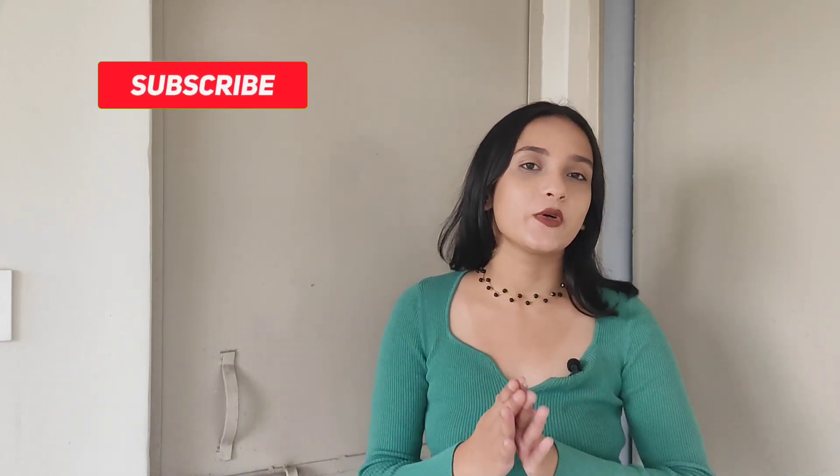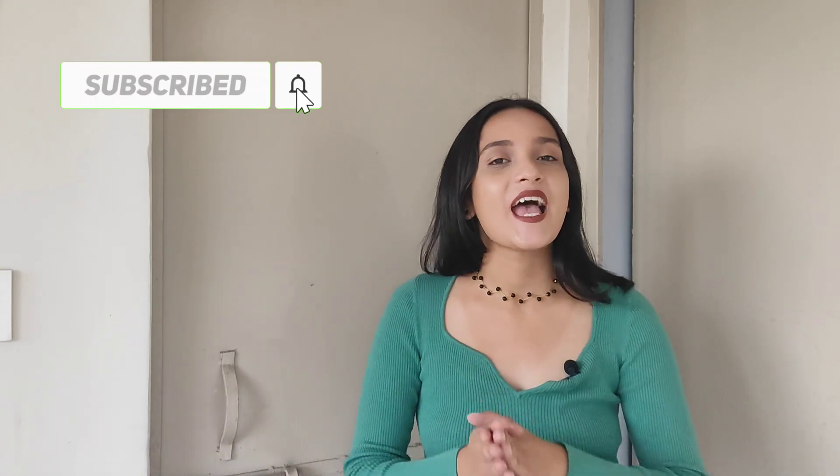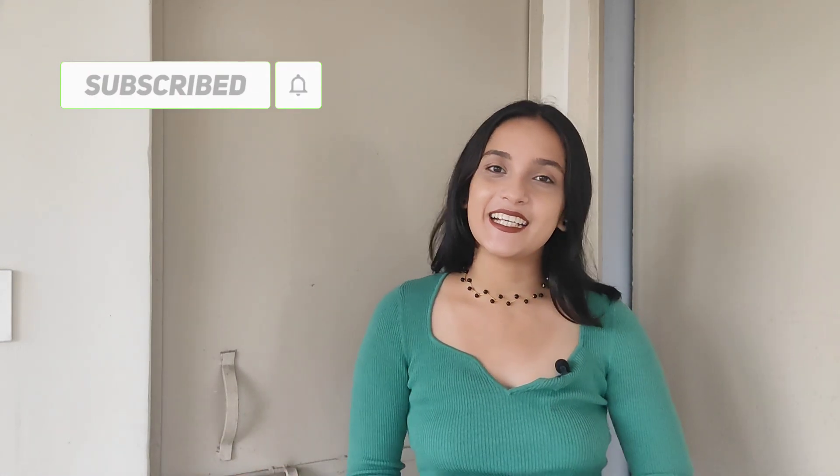Okay, so with that we have come to an end to today's video. I hope you guys enjoyed watching, and if you did then you know what to do — like, share, and subscribe. I'm going to see you guys next Sunday. Until then, bye!